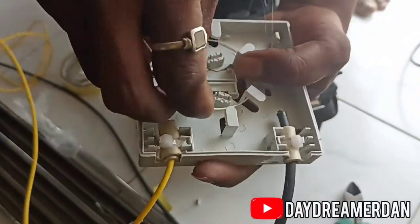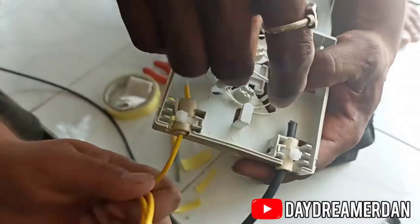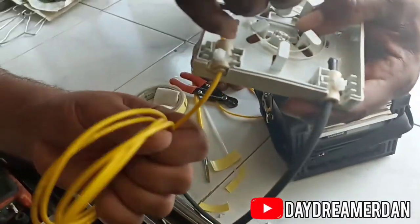Now it's time to put all the optical fiber in a neat little box. The excess fiber cannot be bent, and hence it is being wound around.